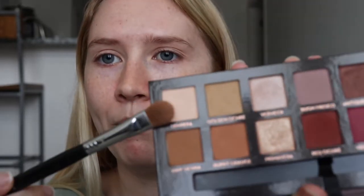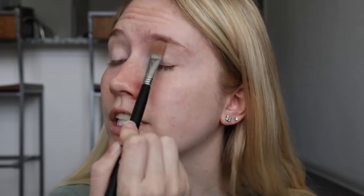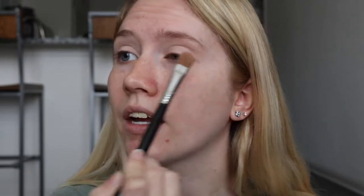First thing we're going to do is set that primer using the Anastasia Modern Renaissance palette. I'm going to set that eye primer with the shade Tempura — I think that's called. It's like a light colored skin tone shade. We're just going to place this all over the lid everywhere that we had placed that primer just to set it. Make sure it's nice and smooth so everything that we put on top will blend nice and even.